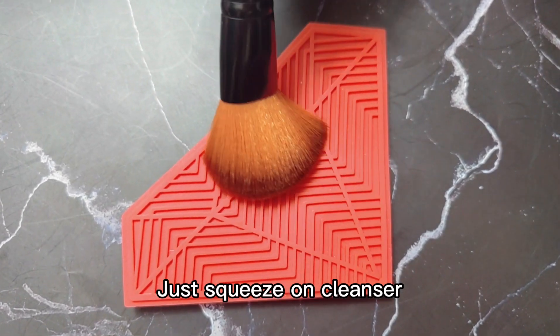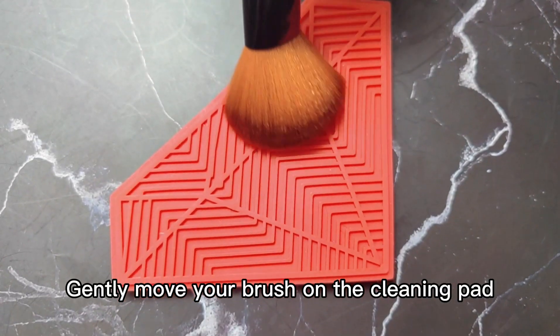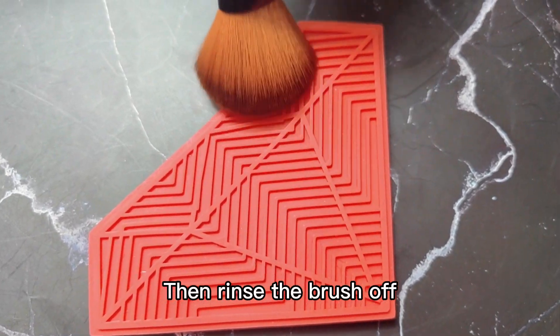Just squeeze on cleaner, gently move your brush on the cleaning pad, then rinse the brush off.